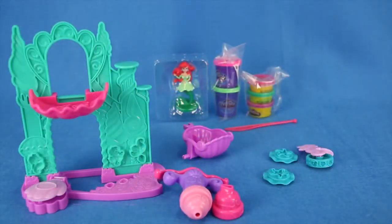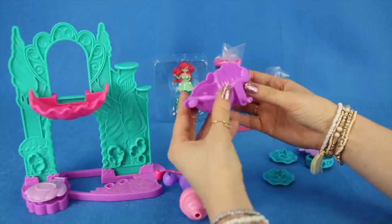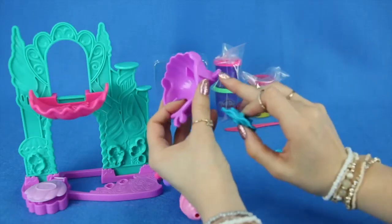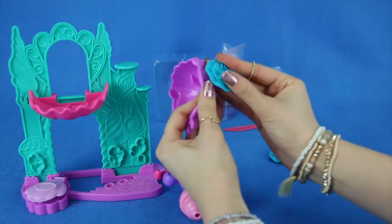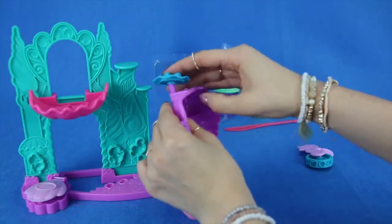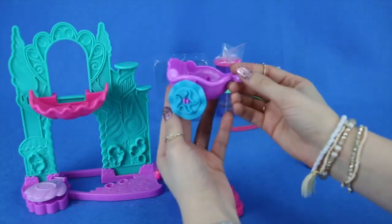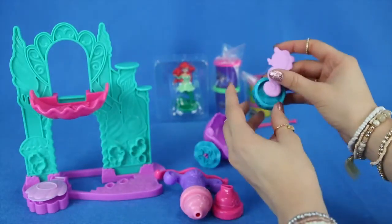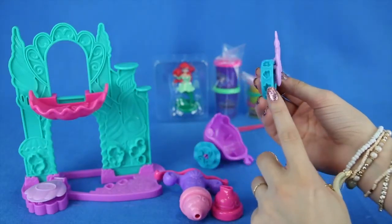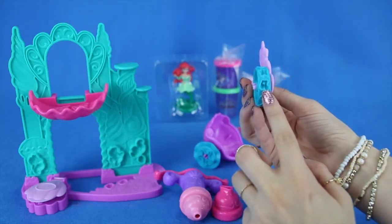Next we're going to be putting up the carriage. This is part of the carriage — this is where Ariel will sit. We have to take these pieces, which are the wheels, and put them right here. You just go right in and you heard it snap. We're going to do the same thing with the other one — that was really, really easy. We can also add the seahorse piece to the carriage. You can put the Play-Doh down and have the seahorse rolling on it, and it will make stamps of stars, some shells, and some musical notes, which is very cool.